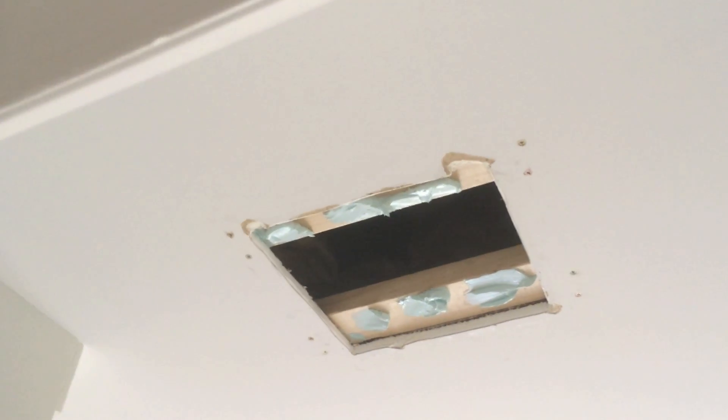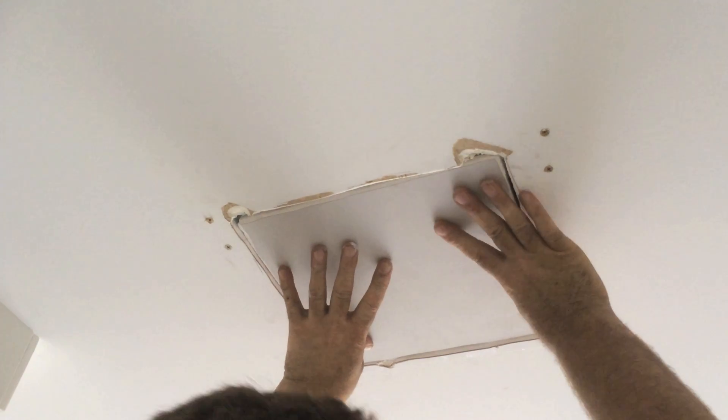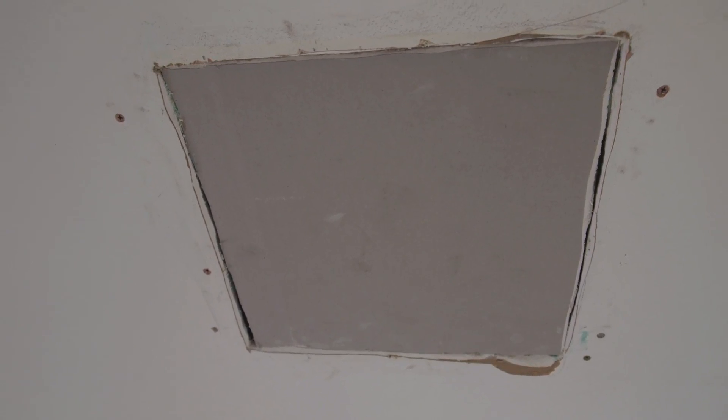All the evaporative cooling vent holes needed to be patched up with gyproc. Insulation was then placed behind the repaired gyproc, and then the gyproc needed to be made airtight and neat, ready for painting.